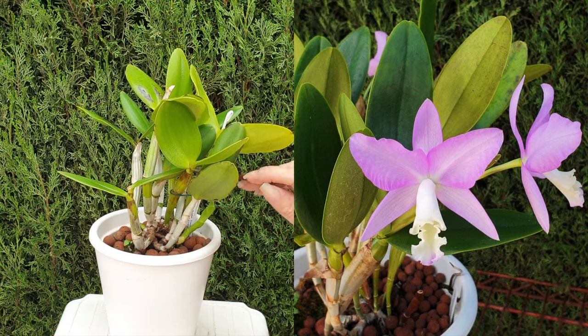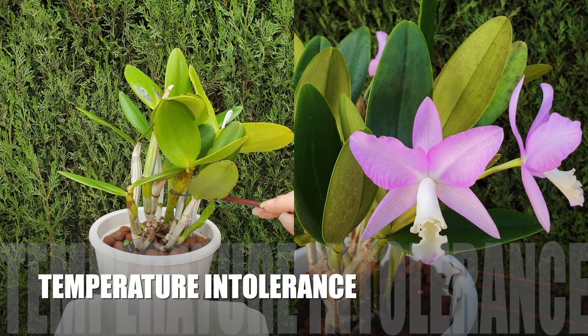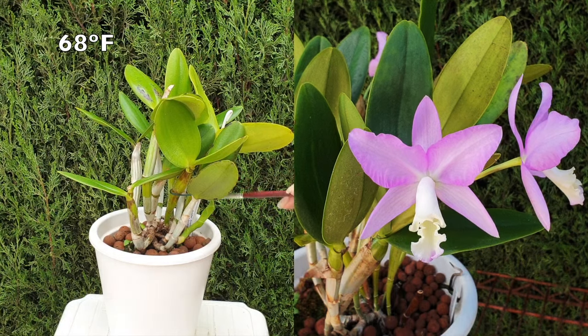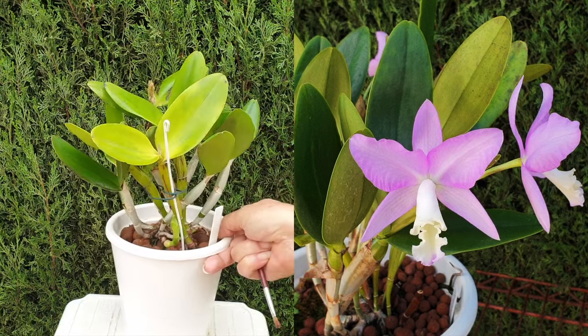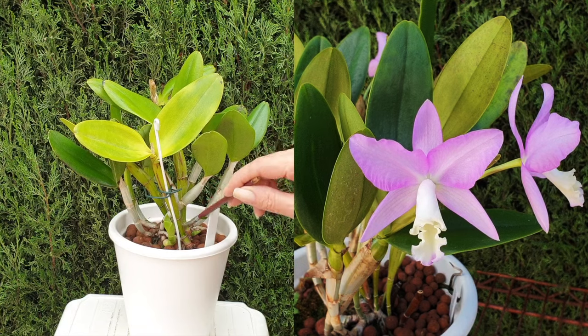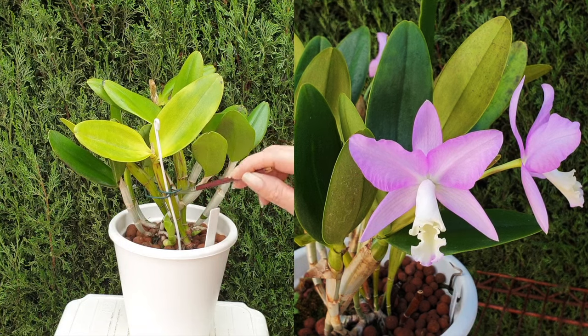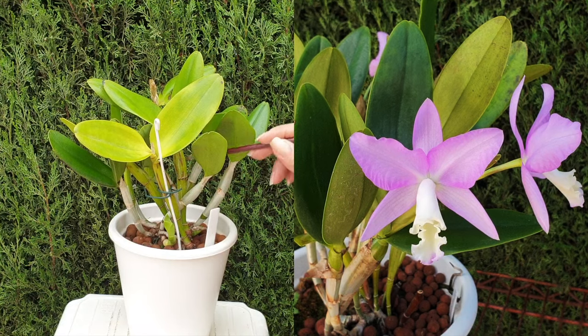As mentioned at the beginning of the video, if you can keep your Cattleyanthe in a warm environment where the ambient temperature does not drop below 20 degrees Celsius, you are okay to grow them in LECA and a semi-hydroponic setup. What I have found is that these warm-growing orchids do not tolerate cold temperatures around their roots — add cold with wet and the roots will take a hit, and you're back to setback or stalled orchids.